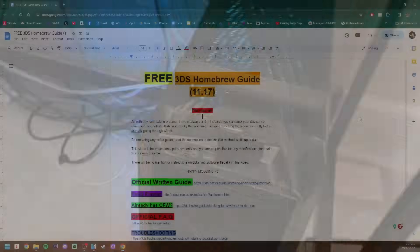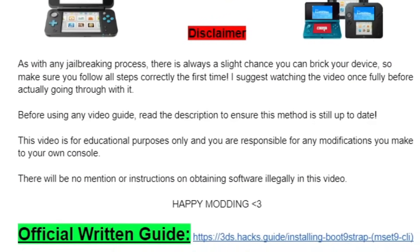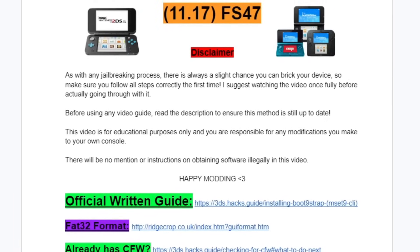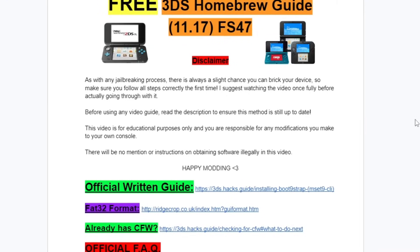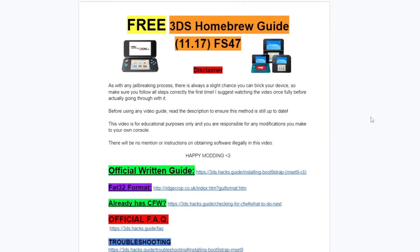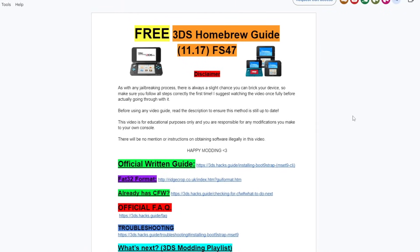To get started, I have a link down below for a Google Doc page where you have everything you need, including a disclaimer. Basically, you always have a chance to brick your device, so make sure you follow all the steps correctly. Watch the video through once to understand it before doing it yourself. Make sure to read the description and check the comments to confirm this method is still up to date. Note: there will be no mention or instructions on obtaining software illegally in this video.